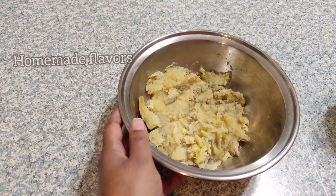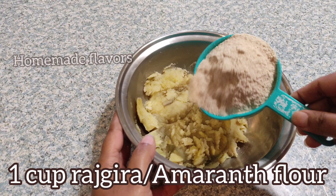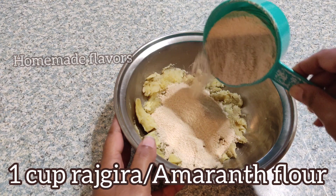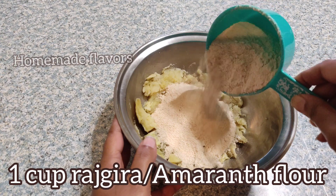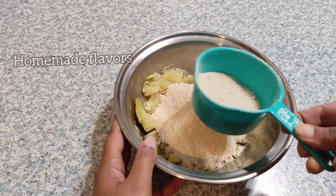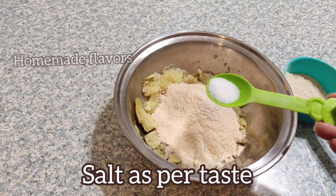To this sweet potato, here I'm adding one cup of amaranth flour or rajgira flour. This amaranth flour is made out of amaranth seeds. I'm adding this entire one cup of rajgira flour in two batches and mixing the flour gradually. This amaranth flour is gluten-free and grain-free as well.